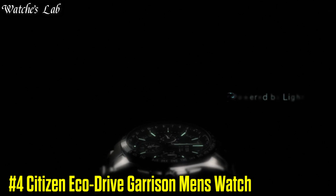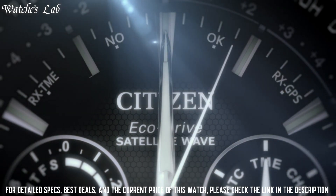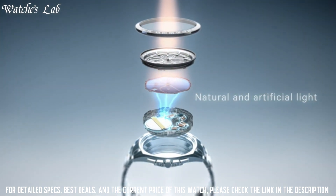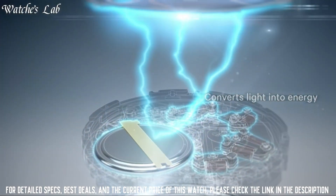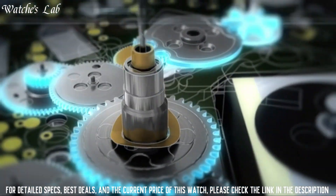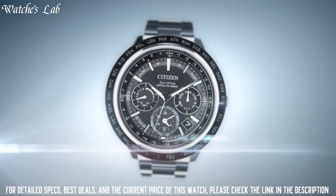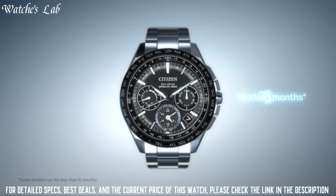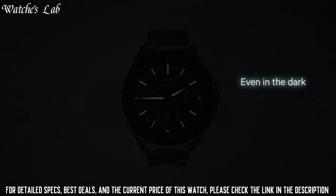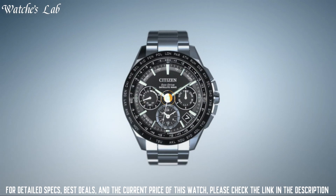Number 4: Citizen Eco Drive Garrison Men's Watch. Case Diameter 43mm, Case Thickness 14mm, Band Material Nylon, Band Size 9 inches, Band Width 19mm, Band Color Green, Dial Color Black, Bezel Material Stainless Steel, Bezel Function Stationary, Calendar Day-Date, Special Features Eco Drive, Item Weight 3.03 oz, Movement Japanese Quartz, Water Resistant Depth 330ft, Item Shape Round, Dial Window Material Type Mineral, Display Type Analog, Clasp Buckle, Case Material Stainless Steel.